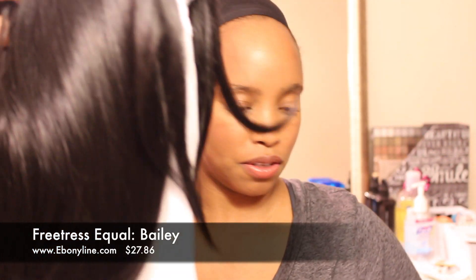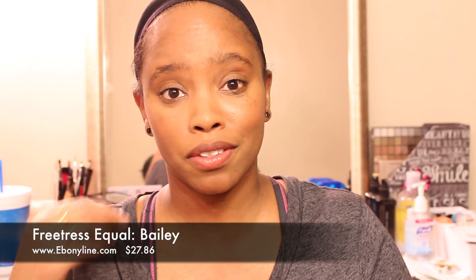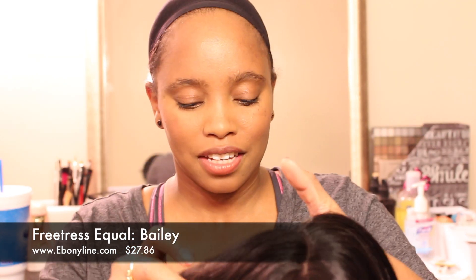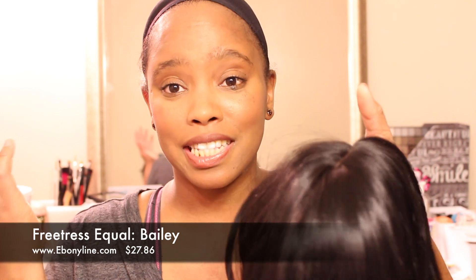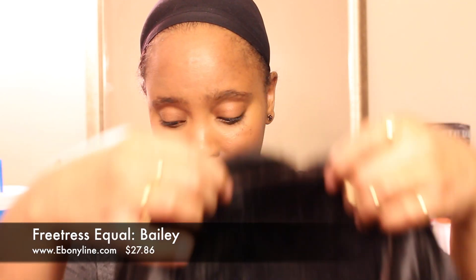The cool thing about Bailey is for girls who do not know how to cut the lace — Bailey comes already cut. So you do not have to worry about cutting the lace. This is the parting you get right here. I think it's the perfect amount of space for parting, so all you have to do is slap her on your head. I love that. I think all wigs should come like that.